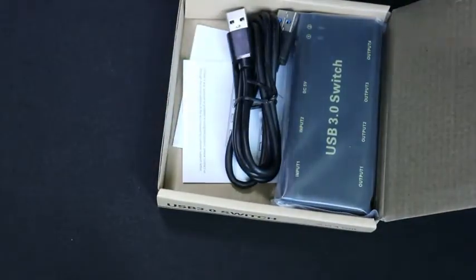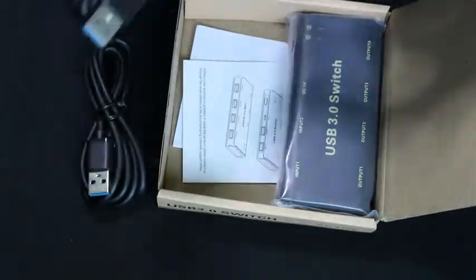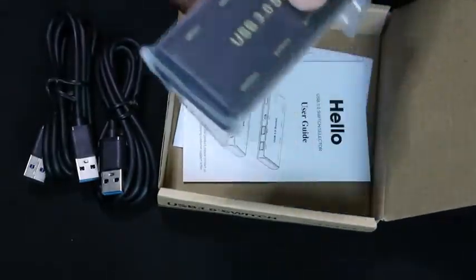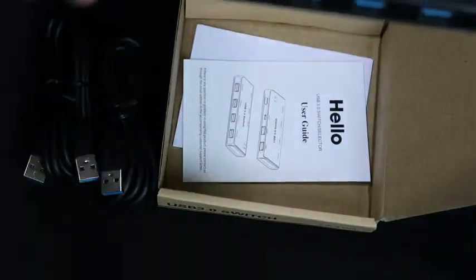It comes with two USB 3.0 cables and then it comes with this receiver here.